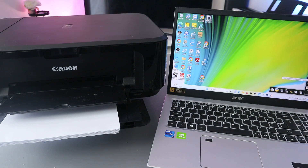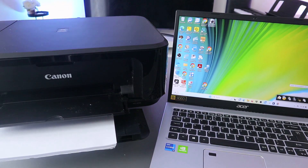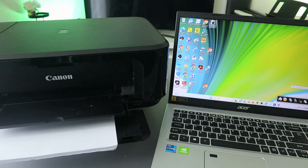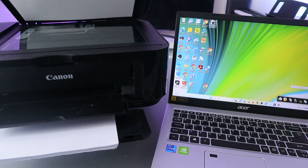Hey guys, how you doing? I hope you are doing well. Welcome to the channel. I received a message - someone wants to know how to scan documents from a Canon printer to a computer or laptop. This is the Canon MG3650 and I'm going to show you how to scan a document from here to your laptop.